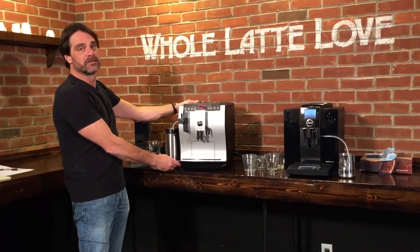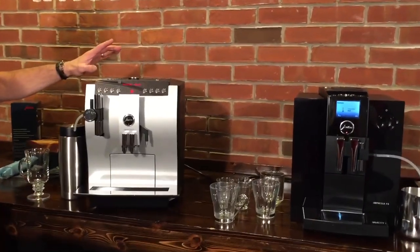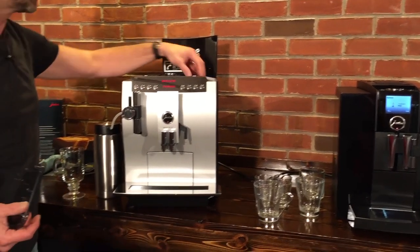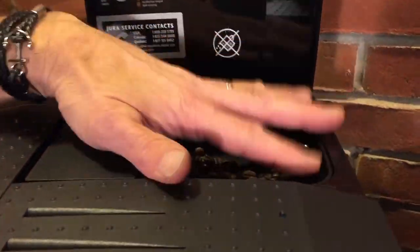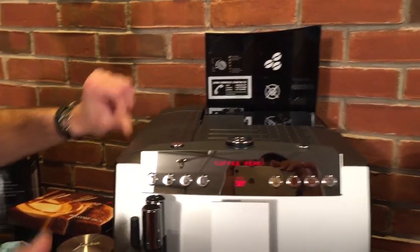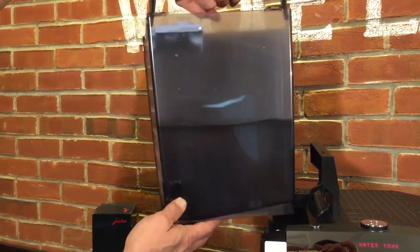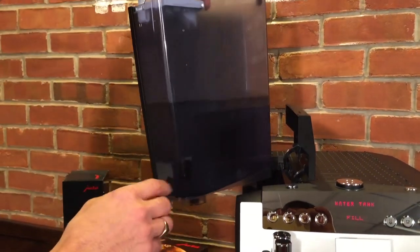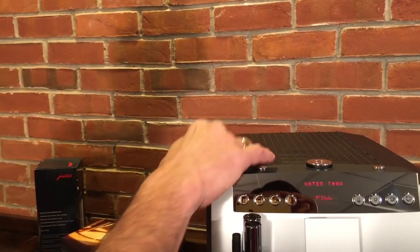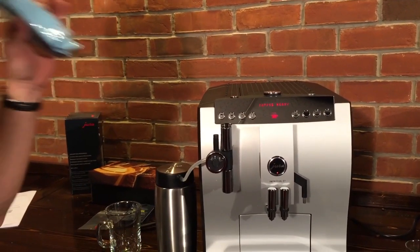You'll notice right off the bat the Z7 is just a whole lot larger, and this is one of Jura's high capacity machines. Both are bean-to-cup machines, so you're grinding from fresh beans. We'll take a look at this bean hopper here — a very, very large bean hopper with a lot of capacity. It seals very nicely. Over here is the water tank, and this is very, very large as well — one of the largest we see on these machines. This is 96 ounces. You can take it off and fill it at a sink, or fill it right here at the machine if you've got a hose. Both machines also come with a water filter. We highly suggest using one of these — it'll increase the time between descalings and also give you better tasting coffee.